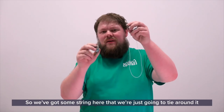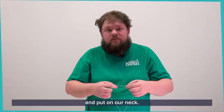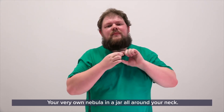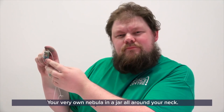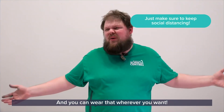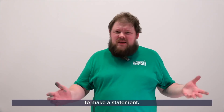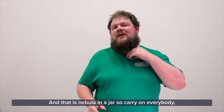So we've got some string here, and we're just going to wrap it around and put it on our neck. And there you have it — your very own nebula in a jar, all around your neck. And you can wear that wherever you want: to social events, to family gatherings, or even just in the office to show this thing off. And that's your nebula in a jar.